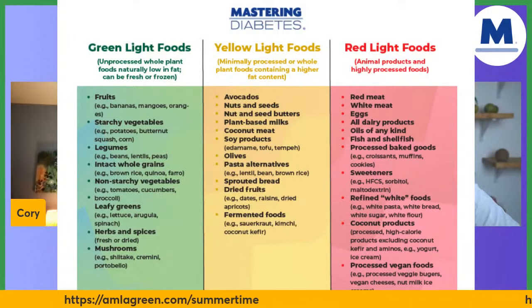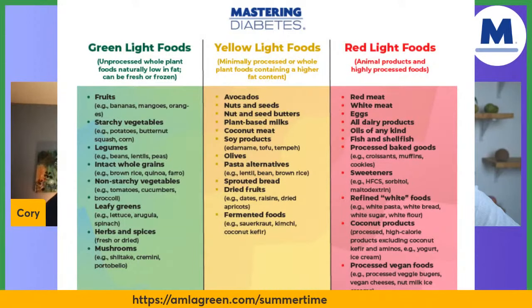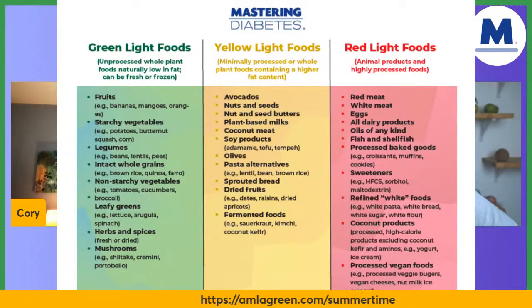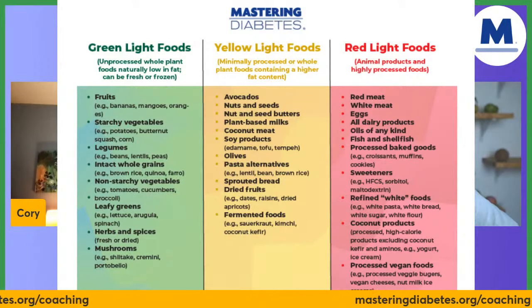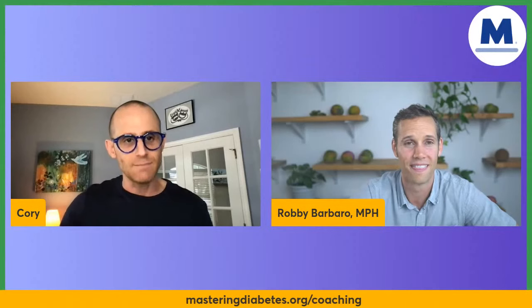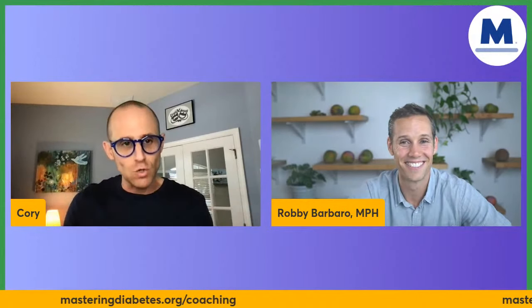Two calls to action. First, our producer has the red, yellow, and green food list on screen — screenshot it now. This is usually VIP content for our Mastering Diabetes coaching program members. If you're struggling with diabetes and want to take the next step, go to masteringdiabetes.org/coaching. Get on a discovery call, learn about the coaching program, and talk to people like Robby — it will change your life.